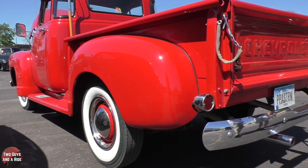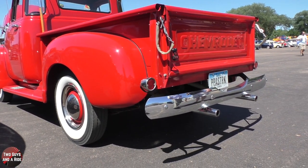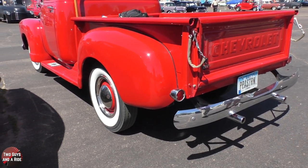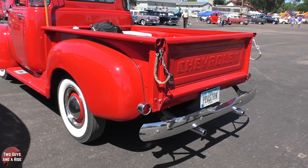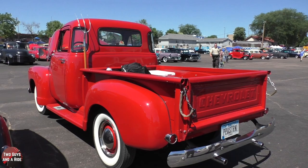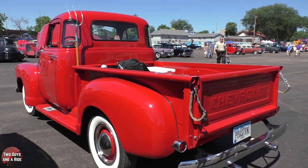Did you re-chrome this rear bumper? I replaced it — it's a replacement bumper. And obviously the exhaust is not stock, but I like it. Hopefully you'll start it up for us so we can listen to it. Oh yeah, we can do that!